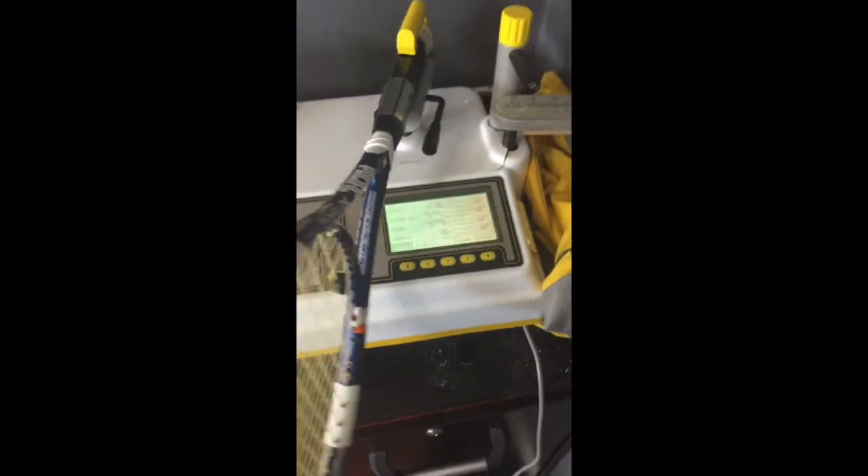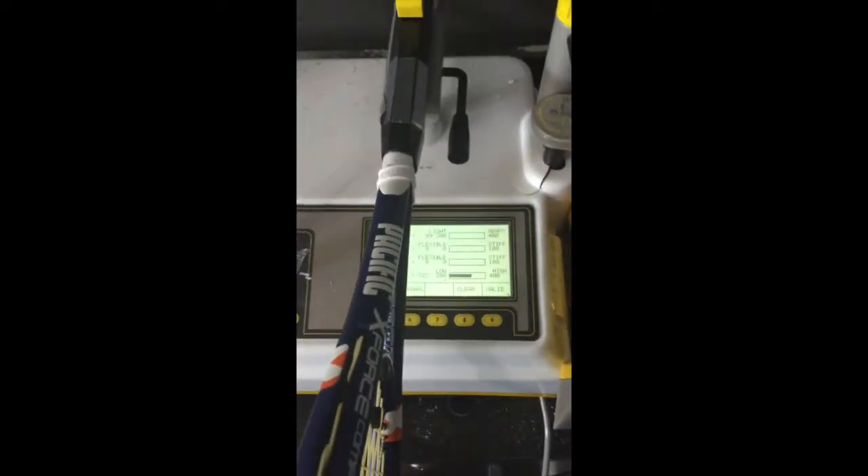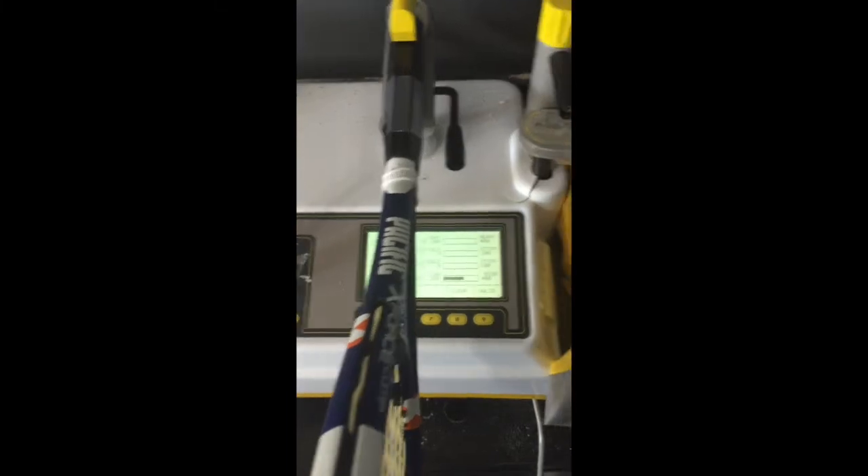Now we added 5 more grams to the butt of the racket, so let's see what this does in terms of swing weight. Here we are at the swing weight machine — we're going to pull it back and let it go. Swing weight is 323. So adding that extra 5 grams really has adjusted swing weight. We do it one more time — the last reading was 324, and it's at 323. So effectively, adding the other 5 grams actually brought our swing weight down 1.